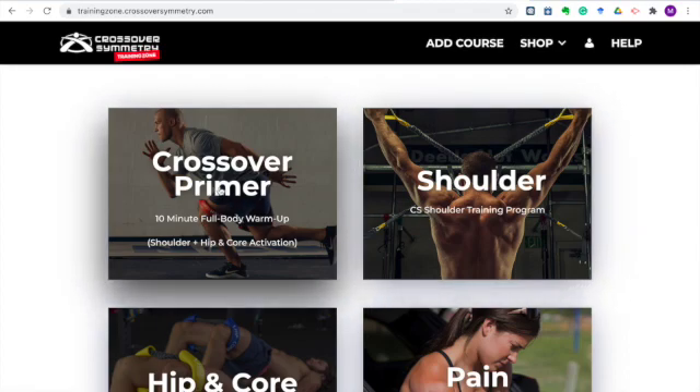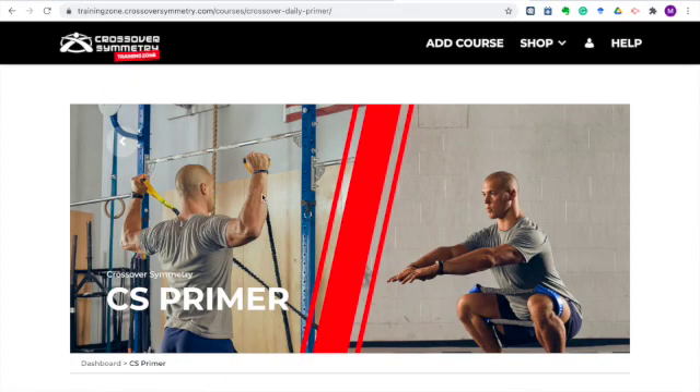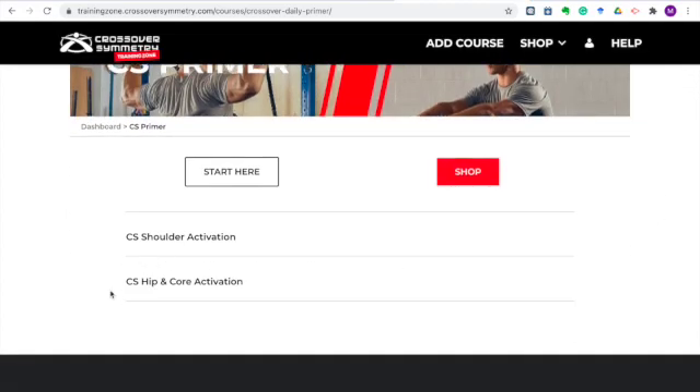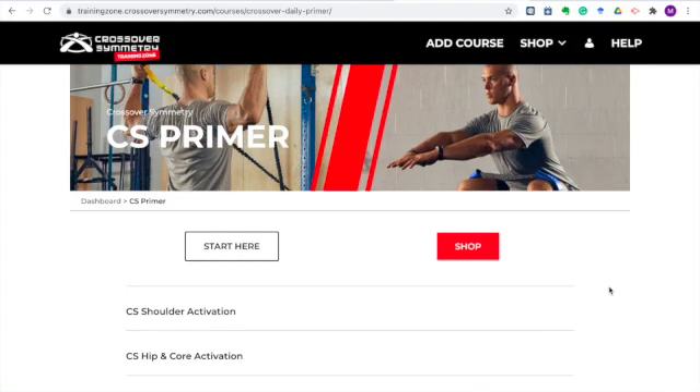We'll start here at the Crossover Primer. The CS Primer is a free section available to everyone where you will get access to the shoulder activation and hip and core activation. These are only walkthrough videos, so you're not going to get the in-depth education, but we're going to cover all the key points behind these two programs. This is the perfect warm-up to get yourself ready for your sport, activity, or workout, or just to get yourself out of your desk and moving. So if you've got Crossover equipment, this is a great place to jump in and get a quick run-through of these programs.